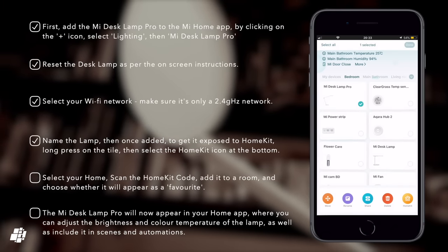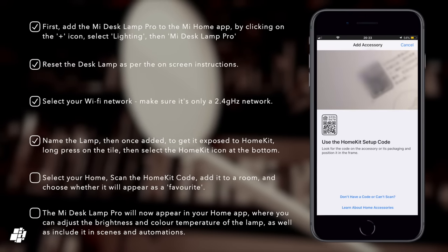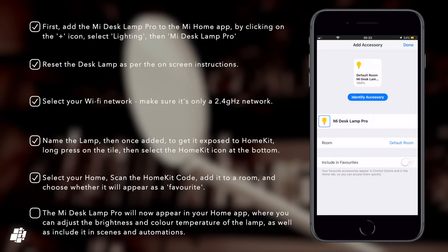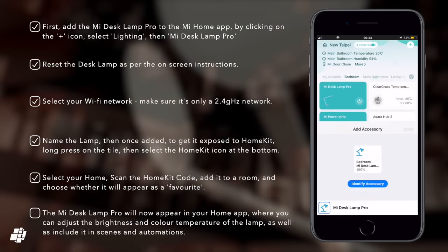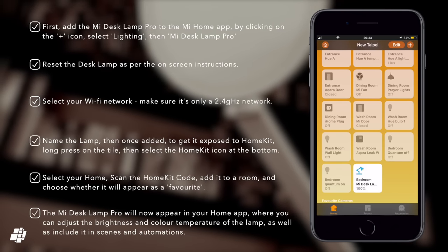A HomeKit icon will appear at the bottom of the screen and once you press this, you will go through the familiar HomeKit installation procedure which involves scanning the HomeKit code, adding it to a room and then finally deciding on a name and whether you want it as a favourite. You'll then return once again to the Mi Home app, but if you now look in the Home app, you'll notice your new desk lamp will appear.